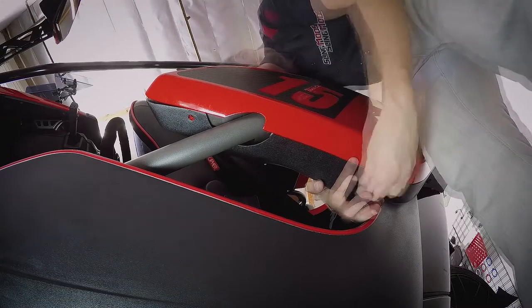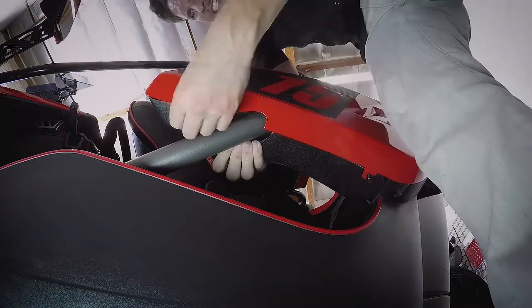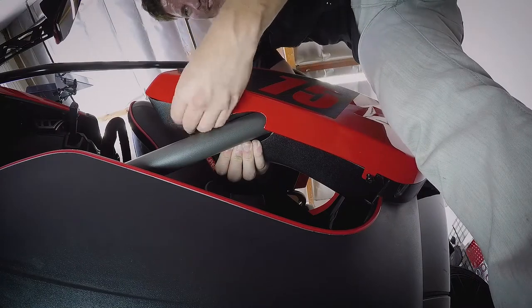Making sure your two bottom tabs are on the outside over your new Speaker Pod. Reattach with the two T40 Torx screws you originally took out.